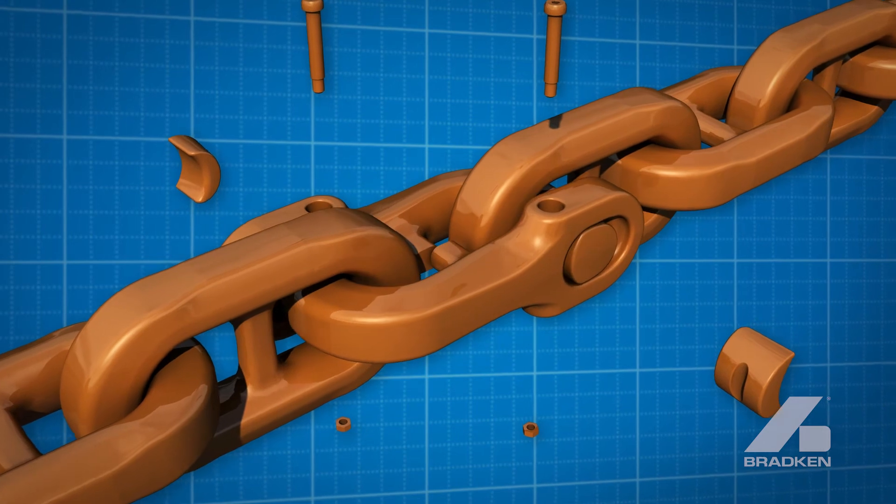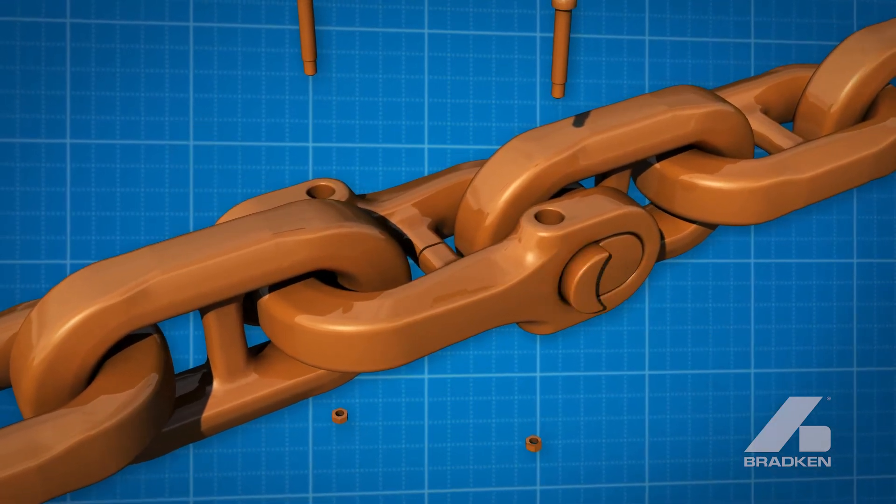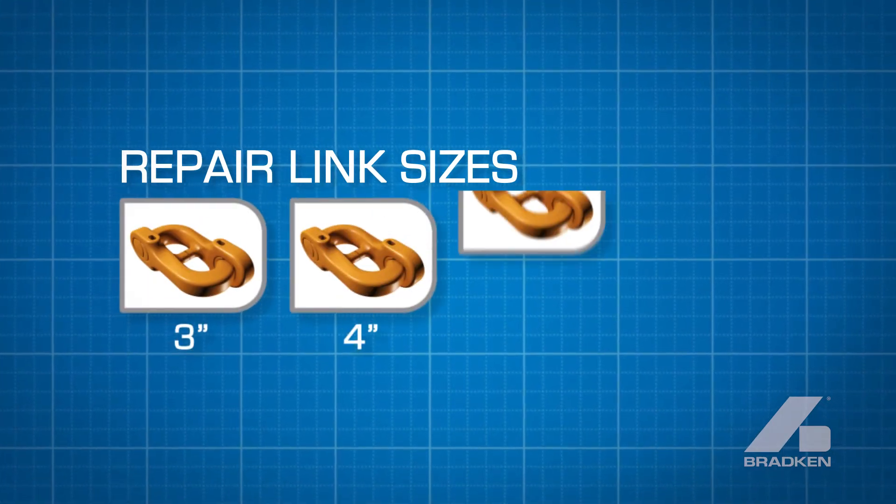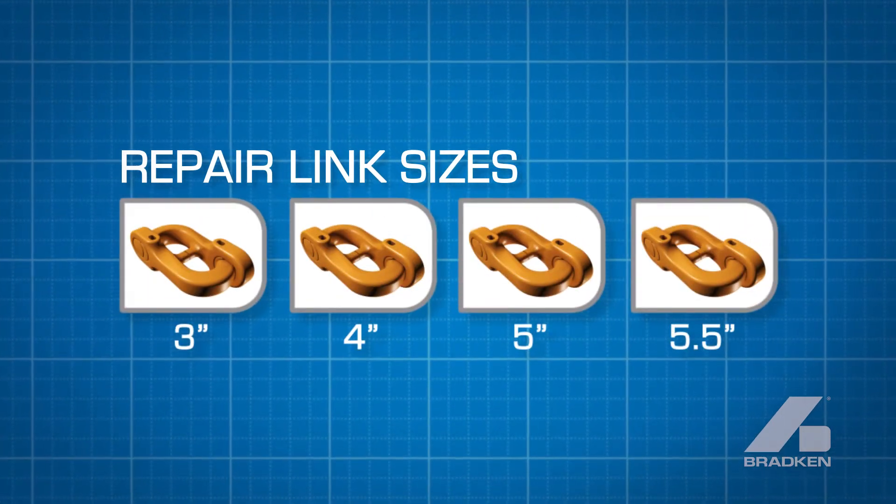Reducing unscheduled downtime caused by chain failures. Drag chain and matched hammerless mechanical repair links are available in three, four, five and five and a half inch sizes.